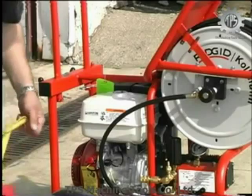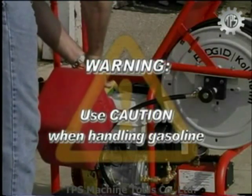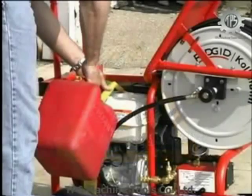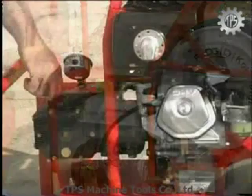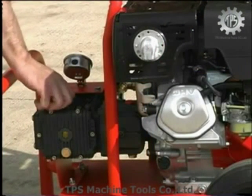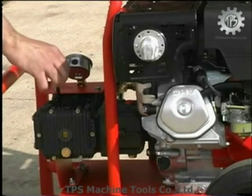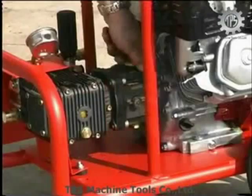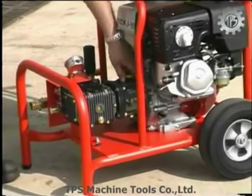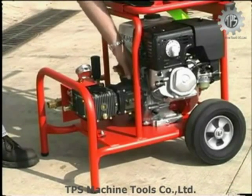Warning: use caution when handling gasoline. Do not overfill the fuel tank and do not spill fuel. Check the pump oil level. Your jetter has been shipped with oil; however, when it runs low, fill it with SAE 30 weight detergent oil. Finally, check the gearbox for the proper gear lube level. If low, replenish with 90 weight gear lube.